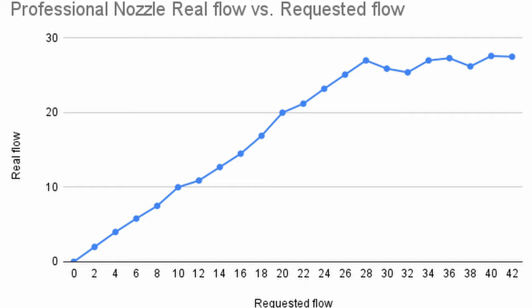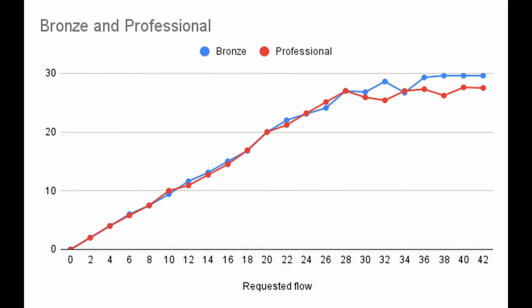On screen now are the results for the copper plated nozzle. Similarly to the bronze nozzle, the flow rate begins to vary at around 26mm³ before maxing out at around 28mm³. Overlaying the two graphs, we can see the bronze nozzle is performing slightly better, but at this scale it is hardly noticeable.